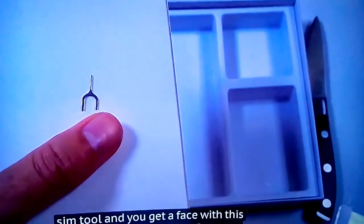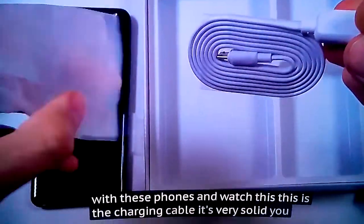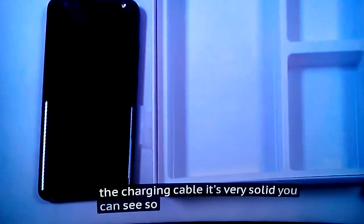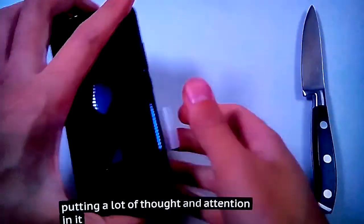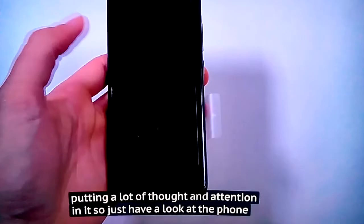Look at these phones — and this is the charging cable, it's very solid, as you can see. So quite a nice unboxing experience here, definitely putting a lot of thought and attention into it.